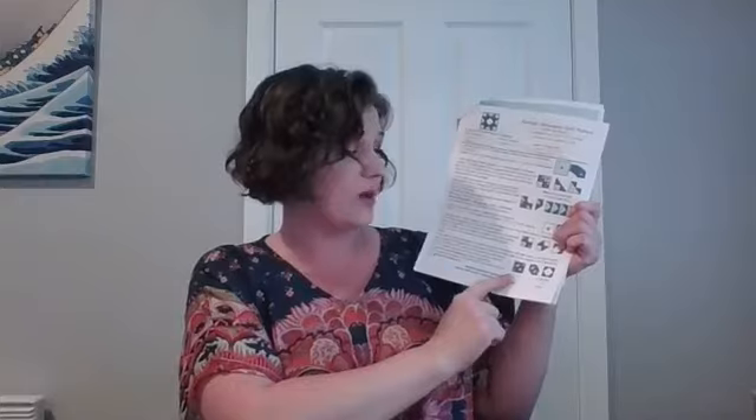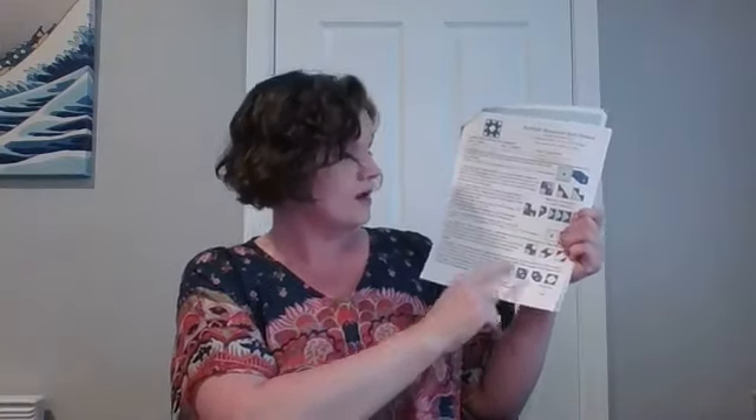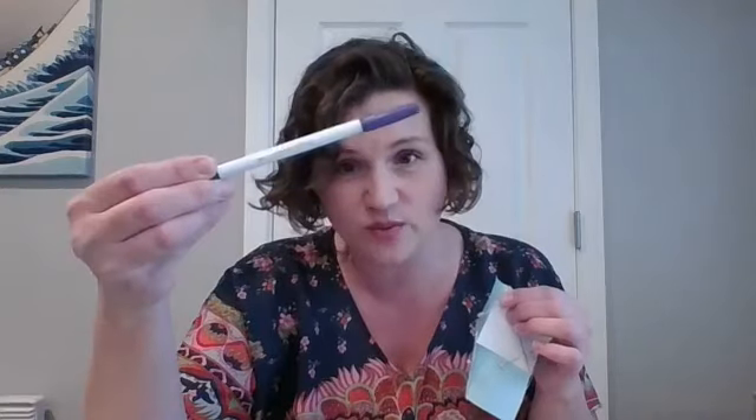We're going to skip over the four-at-one-time flying geese since that's in the previous video, and get down to the square-in-a-square. I've tried to make diagrams in here that are readable. The red line is your sew line and the black line is your draw line.